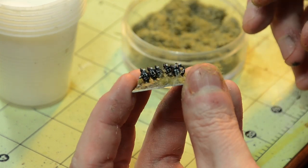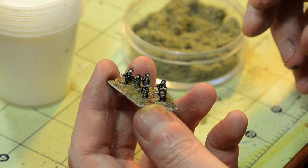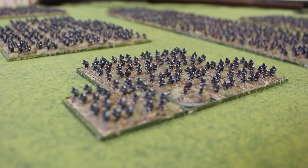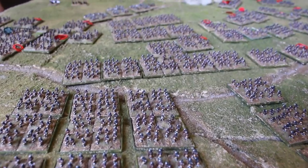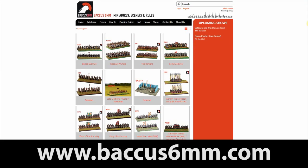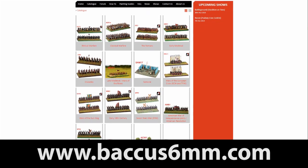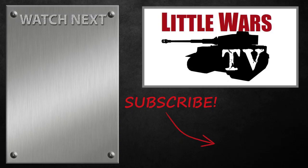And that's it. That's how I painted over 2,000 Zulus, and is basically the same method I've used on all of my 6mm armies. Hopefully this tutorial demonstrated just how easy it can be to get great looking massive 6mm armies painted and on the table in a relatively short amount of time with relatively little effort. If you're ready to try these methods for yourself, be sure to visit Bacchus 6mm as they produce a wide range of excellent 6mm figures, and their service is second to none. Thanks again, and we'll see you next time here on Little Wars TV.